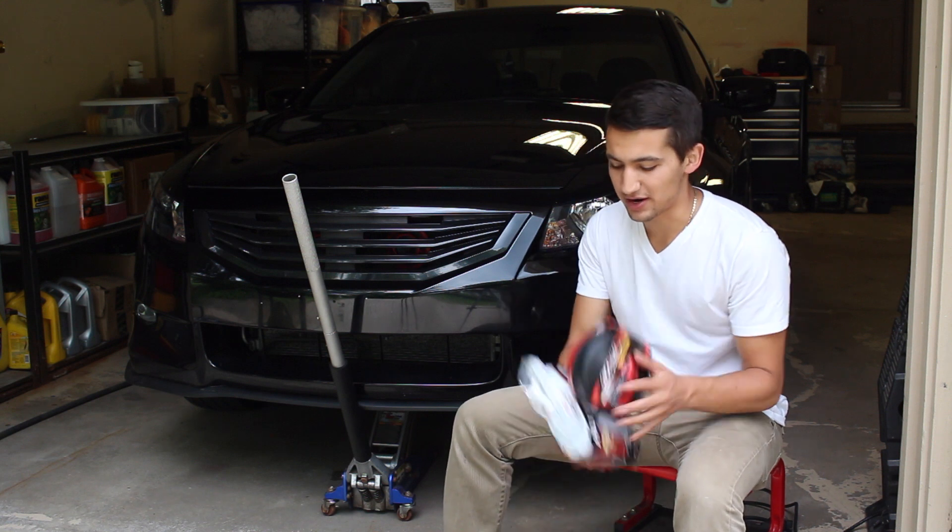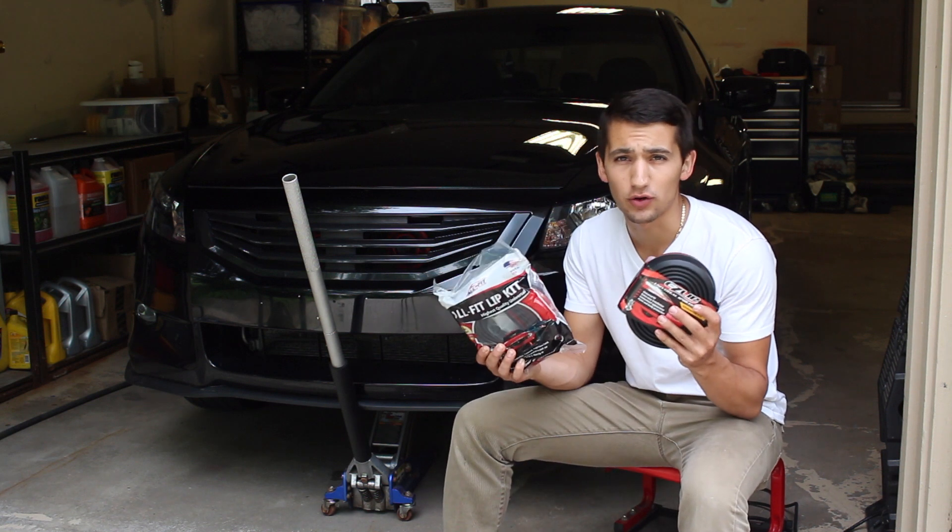Hey guys, welcome to another episode. Today I'm going to be comparing the difference between Easy Lip and Allfit's new automotive lips.